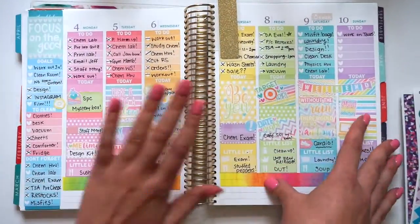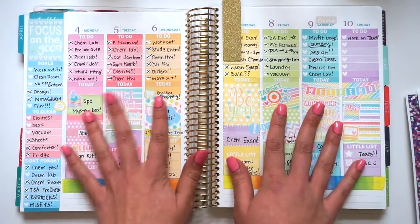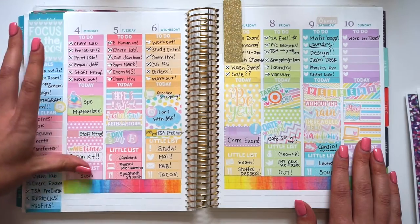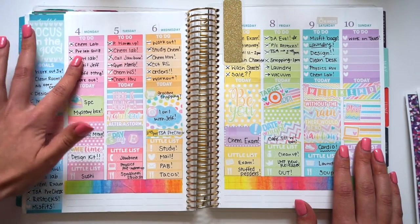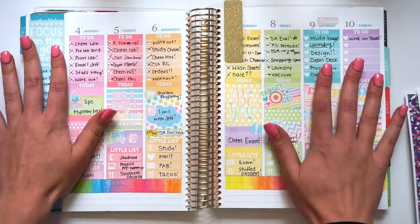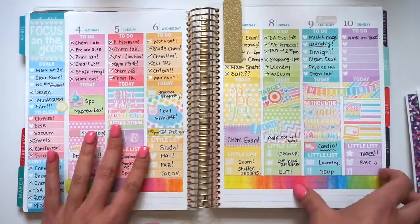Let's turn to this week. So this week I used my mystery kit from Little Miss Papery — it was a rainbow theme. I really loved the way this turned out. I really loved matching the little lists with the to-do colors. I think that it gave it a little bit more. So that's what I used this week.